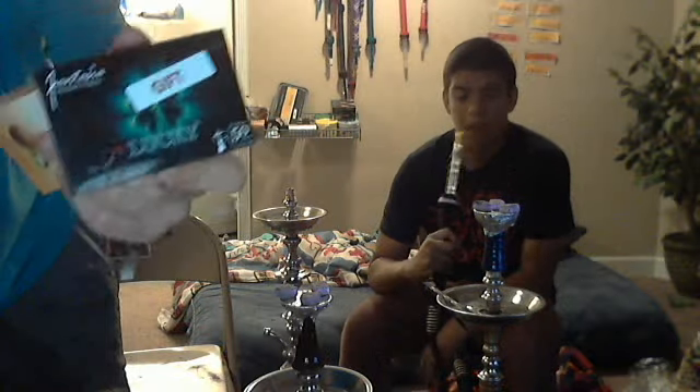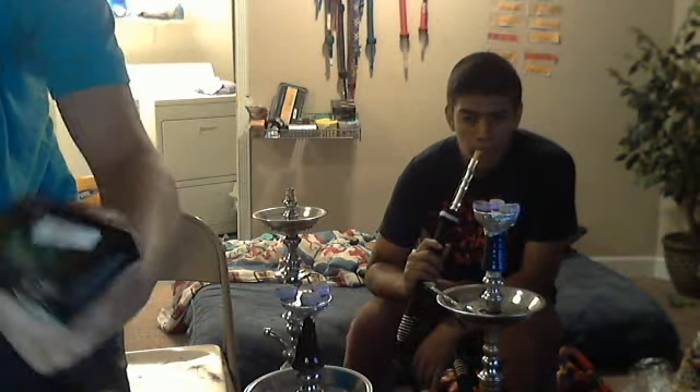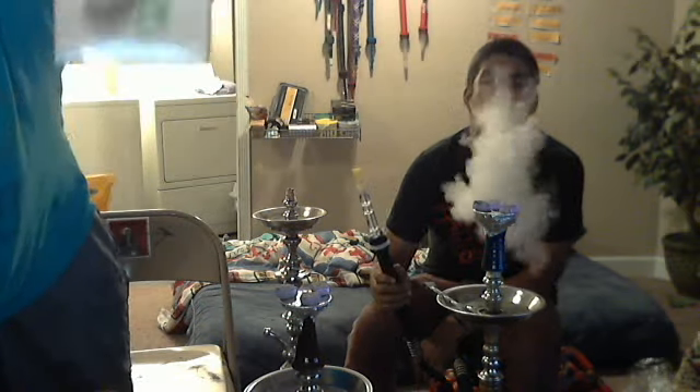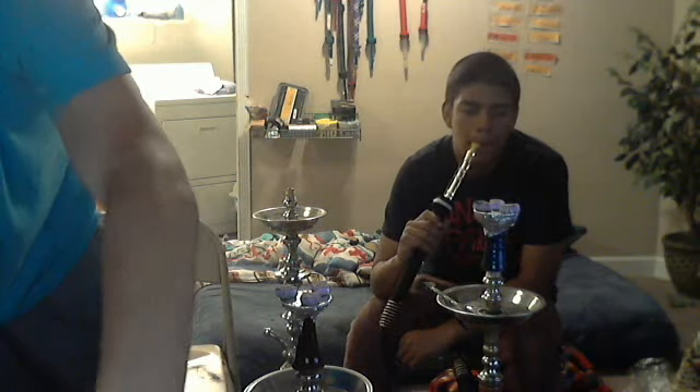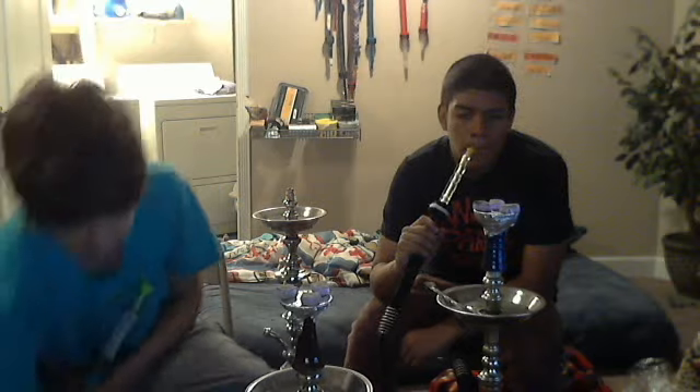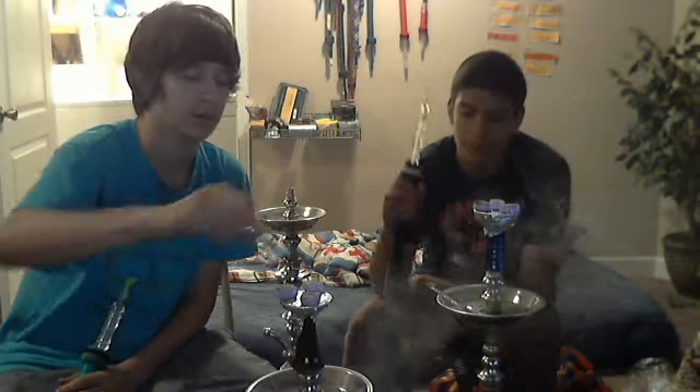I got this for free as a gift from Alex at five-star hookah.com. You can find these two flavors at five-star hookah.com. They currently don't have 250 grams of Alfmucker Kiwi yet, so you have to buy 550 grams, because it is a brand new flavor that literally just came out. A lot of companies don't even have this in yet, so we're pretty lucky to be smoking it right now.